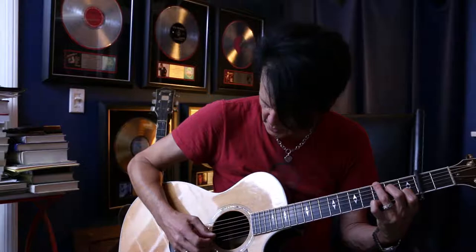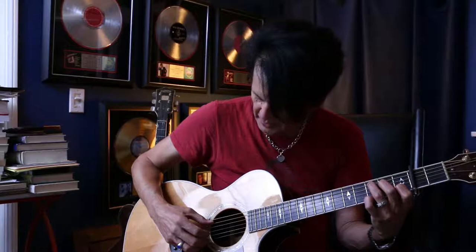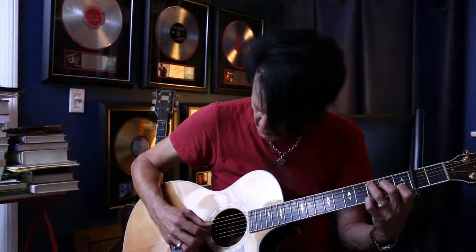So I will review again the picking pattern. It starts on the A string and the E string simultaneously with a C configuration, with the G note on top, with the capo on the second fret. You play it like this — then the middle two strings. A string, E string.